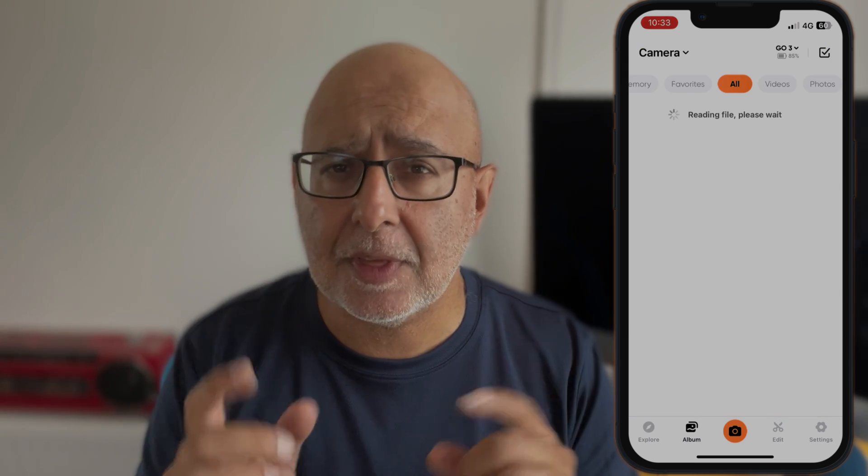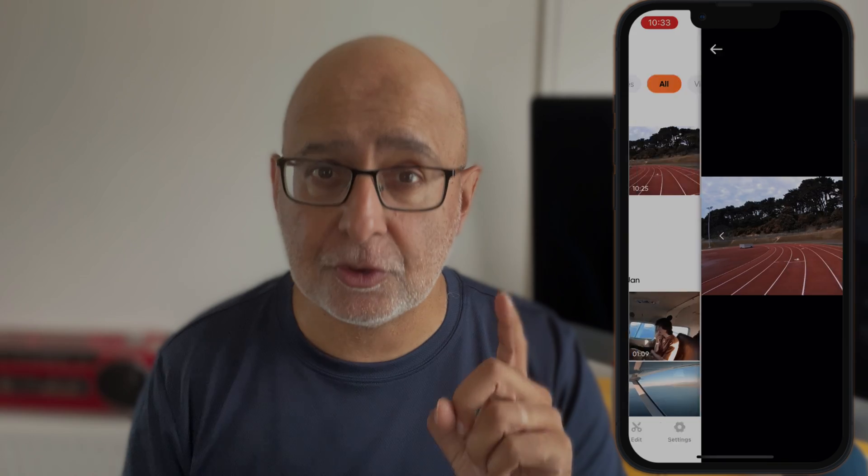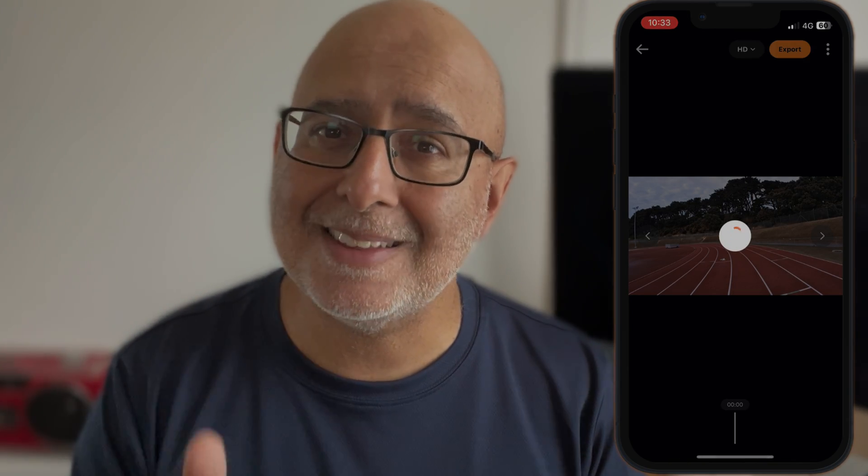Connect the camera to the Insta360 app to record the exercise data you've already captured — in this case on my Apple Watch when I went on my run. The app will calibrate the in-camera time code automatically for sports data accuracy. For the Apple Watch, make sure you start recording data before shooting, and your Apple Watch will then sync all its data with Apple Health.